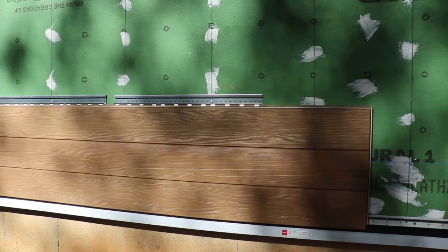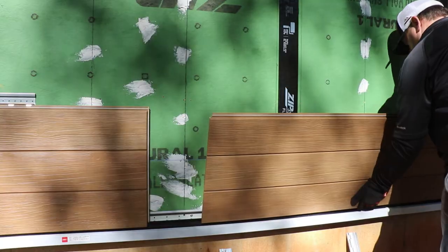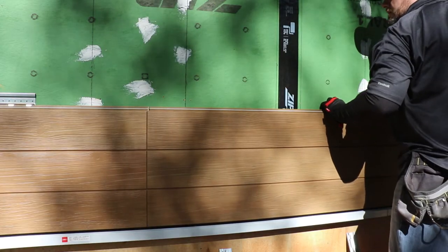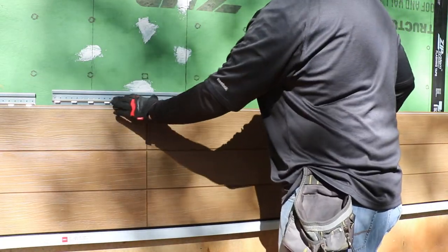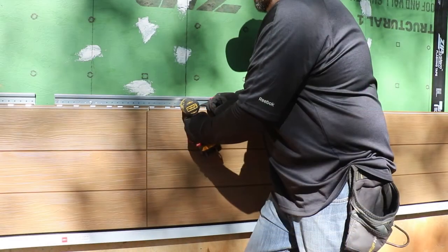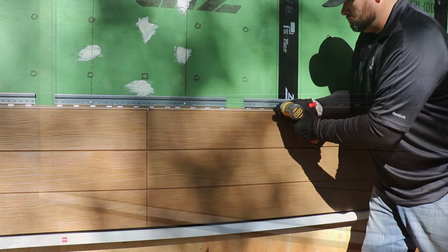You're now ready to add your next panel. Place the bottom shiplap onto the starter track and slide it so that it butts up to the panel previously installed and overlaps the shiplapped edge. Note that every vertical joint must have an Ultimate Clip that spans the joint. Place and fully seat the clip so it can be fastened into each stud down your wall.